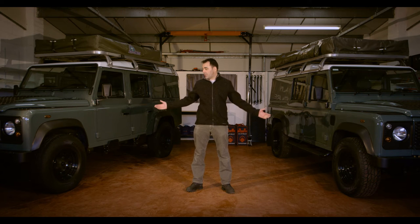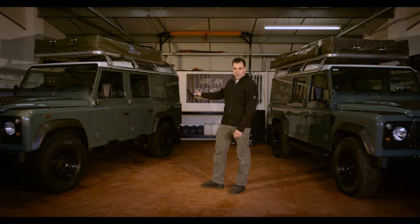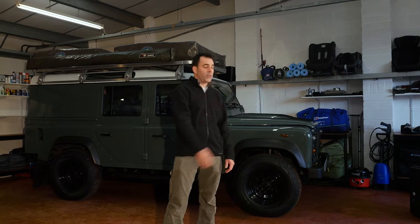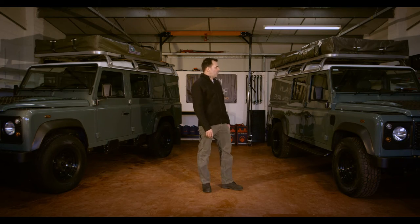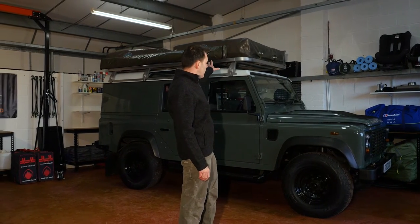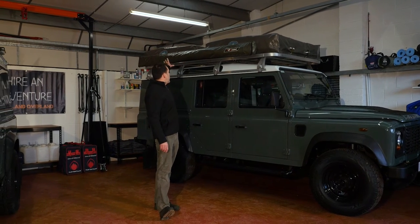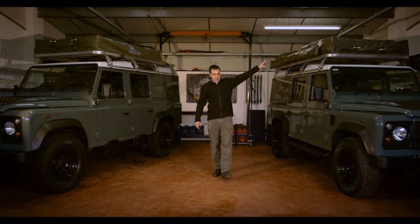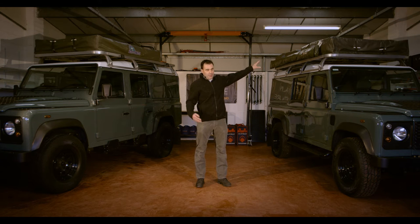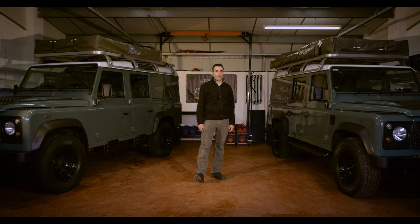All of our Defenders are, as you see here, all long wheelbase Defender 110s of the same colour and specification, save for one thing. We have two models: that which we call the 2x2, which is this on the left here. This is equipped with two tents, each of sufficient size to accommodate two adults — four people in total. This is more popular with families with children, particularly teenagers, or indeed two couples travelling together.